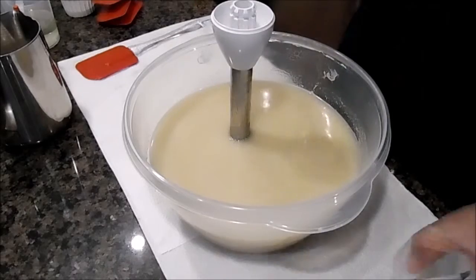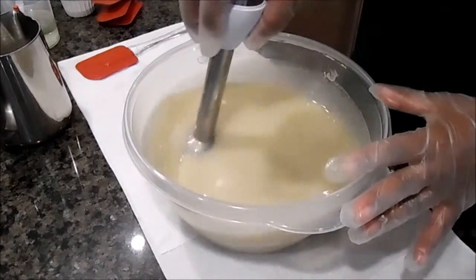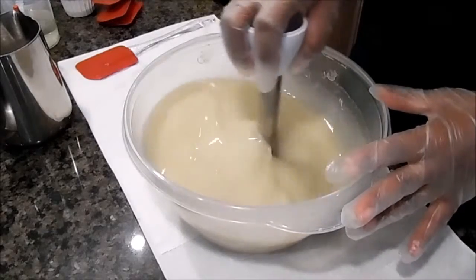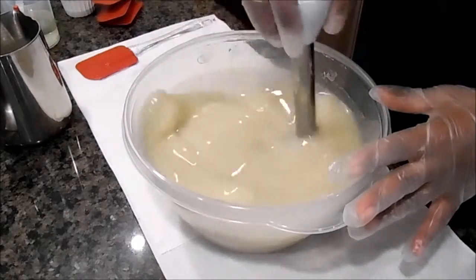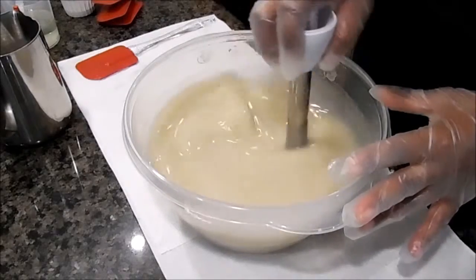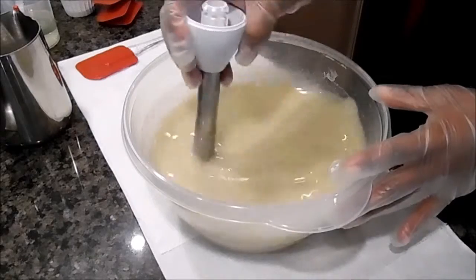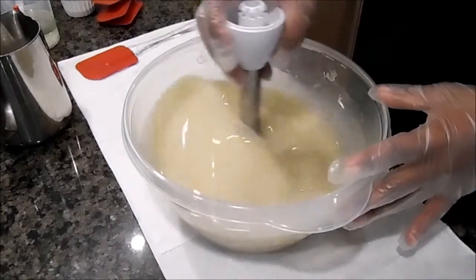Hi guys, it's Ingrid with Spa Treasures. I am making a new soap today in a different soap mold. I bought some new snowflake molds so I'm making a soap called Frosted Snowdrop — it's just a little fun soap for the holidays.